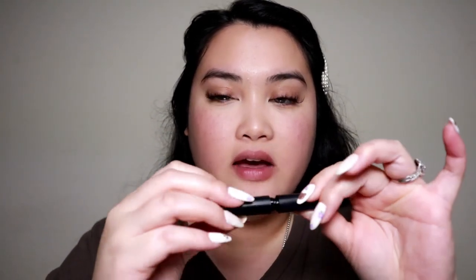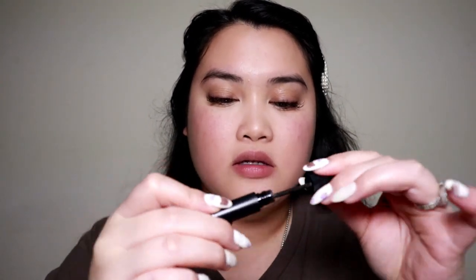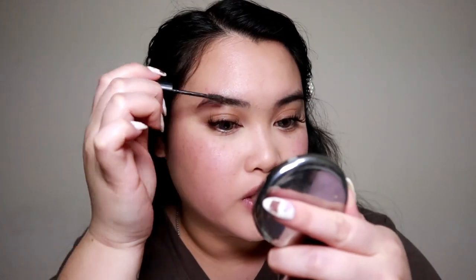I'll be finishing off my makeup now. The concealer I'm using is the Tarte Shape Tape in shade 29N Light Medium. For the brows, I'm using the e.l.f. Wow Brow Gel, which has a tint of color in Deep Brown. I like to go ahead and apply this onto my brows first.